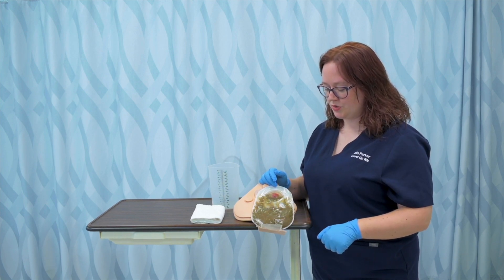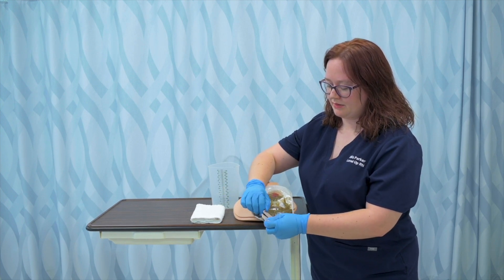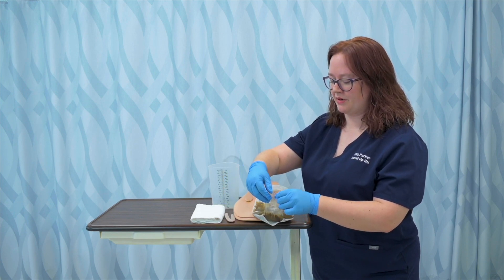To prepare to empty the bag, I'm just going to remove the clip. This particular one has a snap clip. It should be noted that there are a lot of different types of ostomy bags.